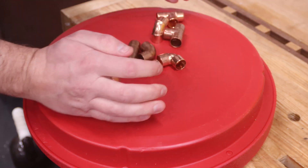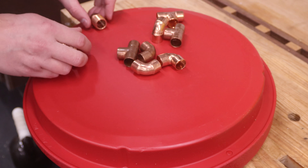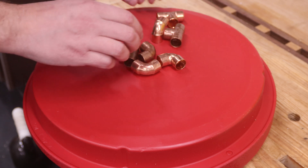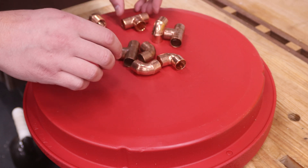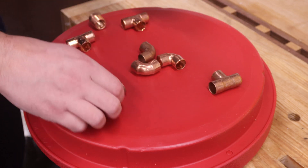Now I'm using the lid of the cooler as a template for laying out the wort filter. This is a simple system where later I'll be cutting a series of slots in the copper pipes connected here, which will filter out the larger grain particles from the wort. Forgive the crude metaphor, but this kind of works like a septic field, only in reverse.